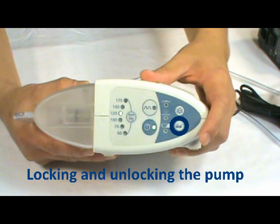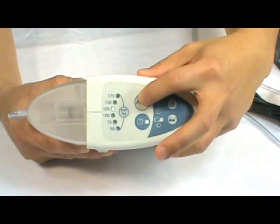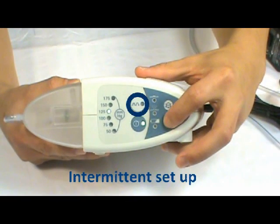Locking and unlocking the pump. Press the lock button to lock the pump to avoid any tampering of the pressure or of the pump.